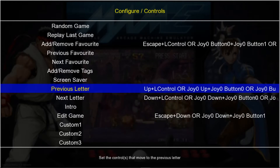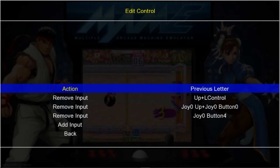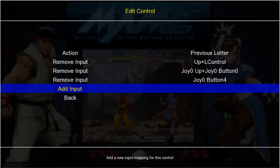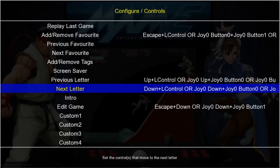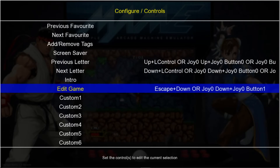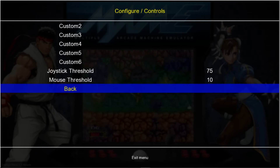The next thing I like to use is Previous Letter. For Previous Letter, I use my L1 button — I'll show you this as well when we get into a game menu. Go ahead and add input, I use L1, which would be your left bumper on Xbox 360. Then I use R1 for Next Letter, which would be your right bumper on Xbox 360.